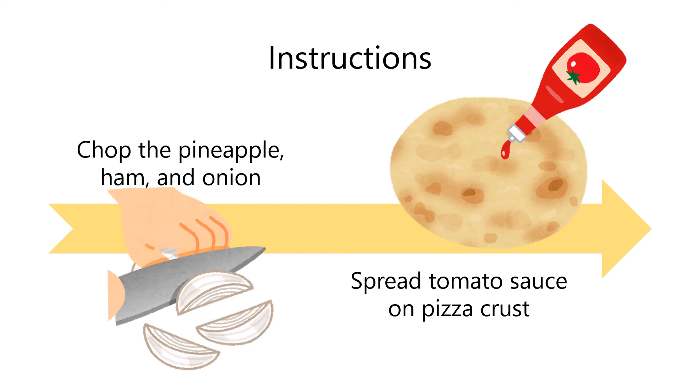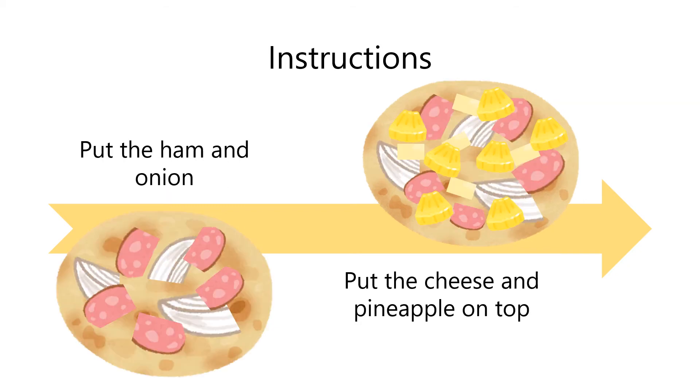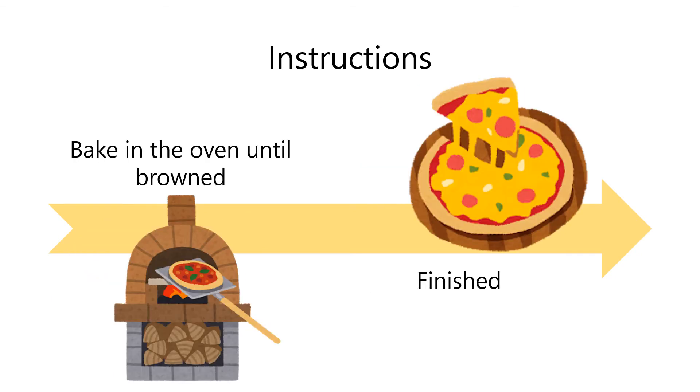So, let's make Hawaiian pizza. First, chop the pineapple, ham, and onion. Second, spread tomato sauce on pizza crust. Then, put the ham and onion on it. After that, put the cheese and pineapple on top. Finally, bake in the oven until browned and you may add some black pepper. Then, you have it.